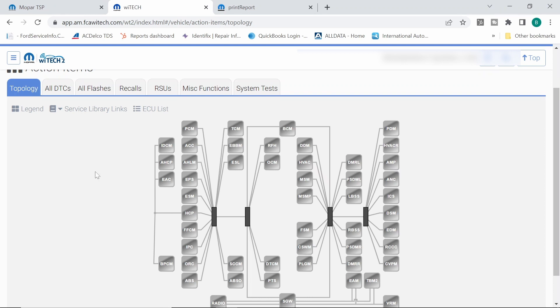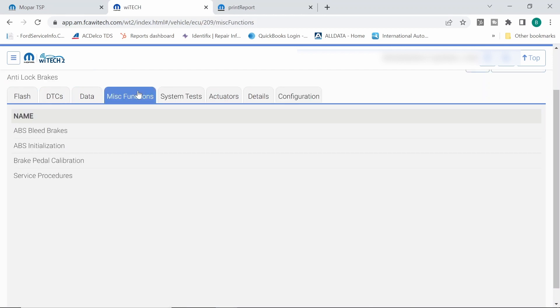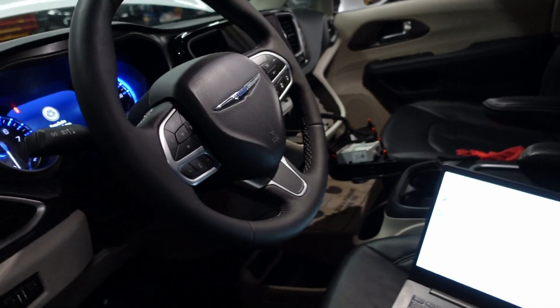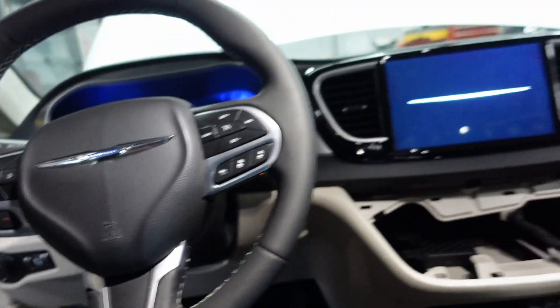Let's see if we can get this to a point where we can do the ABS initialization. I have not done a 2022 yet, but under miscellaneous functions there should be a service procedure — ABS initialization right there. We got to turn the engine off, key on engine off. Wow, check this out everybody — I'm just hitting the button here. We have a vehicle that starts and runs, and I'm not touching the brake pedal. Very interesting. That's a dangerous situation, Mr. Chrysler. I can't turn the key on without having a vehicle start.